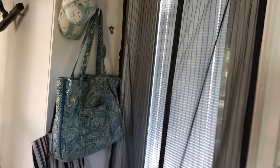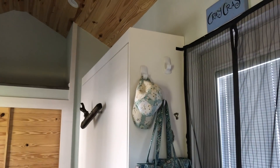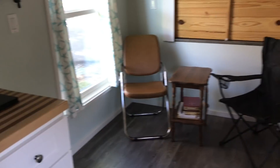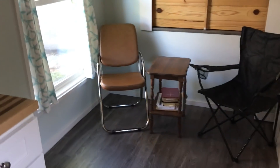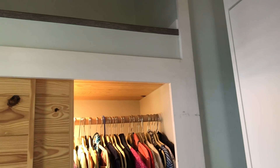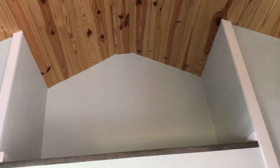Going on around, this is the Murphy bed right here — I'll open it and show you how at the end of the video. Here's the living room space; there might be room for a small couch, but because of the Murphy bed, everything has to fold up at night so you can pull the bed down. Here's a nice closet where I keep all the bedding for the Murphy bed, handy on one side, and the other side holds quite a bit of clothing.